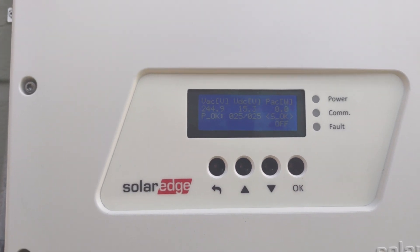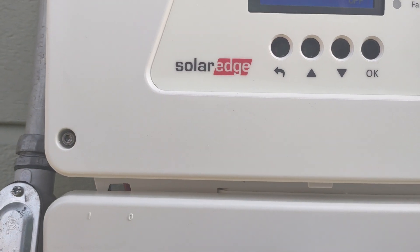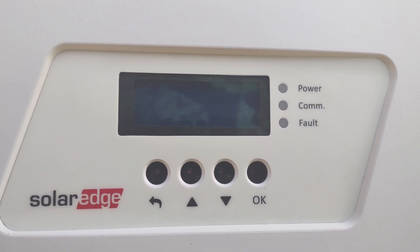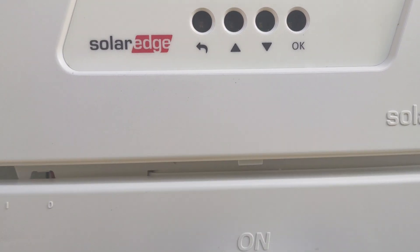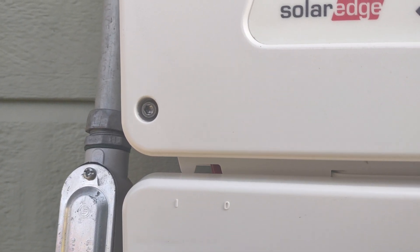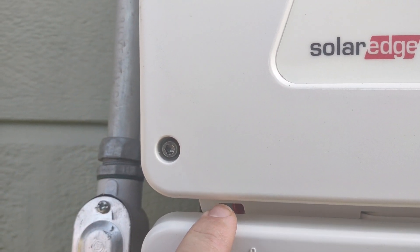We're going to talk a little about the older HD wave inverters with screens — what we have to do to wake them up and get everything going. First of all, we always want to make sure the DC is on, and before we pair, we want to make sure the toggle switch is off.